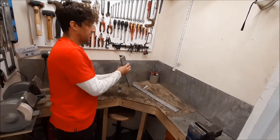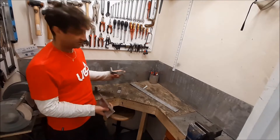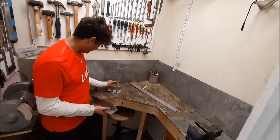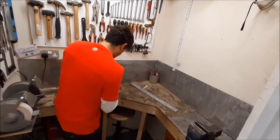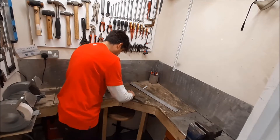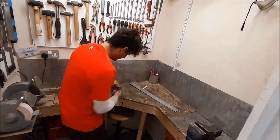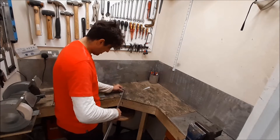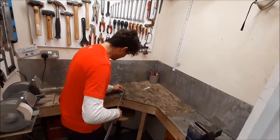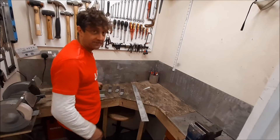I've got some 8mm thick angle and I'm starting to cut it up into pieces. I've got 35mm lengths and that's going to hold the bolts through. I've got on either side some 75mm plate. I'm just going to carry on making these today.